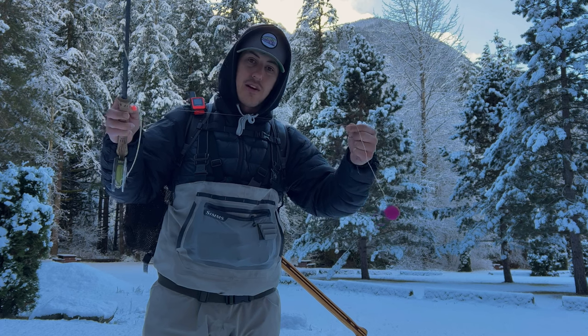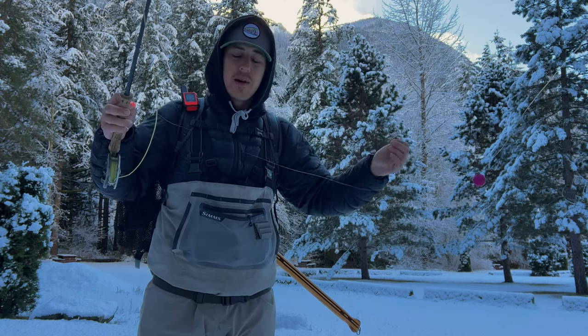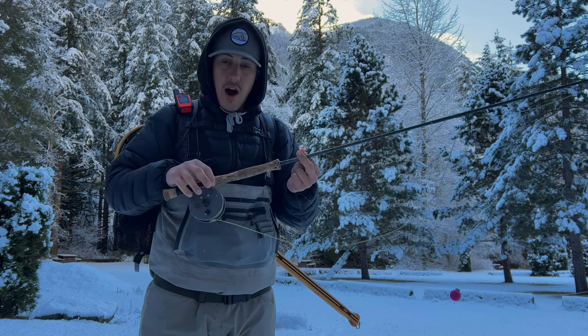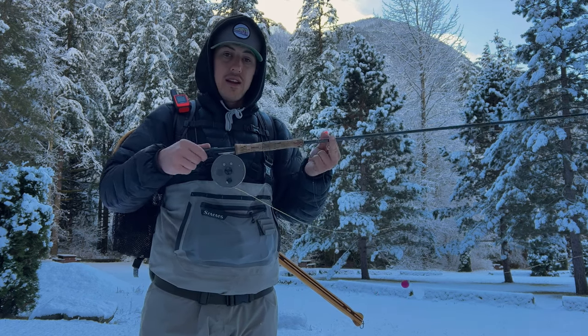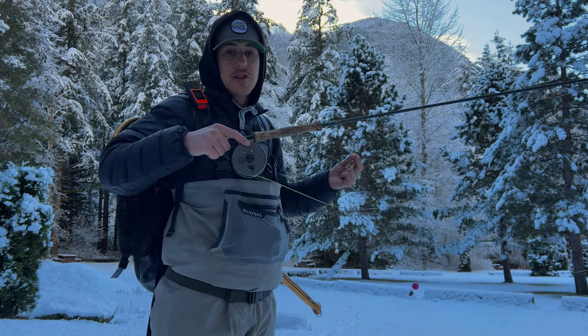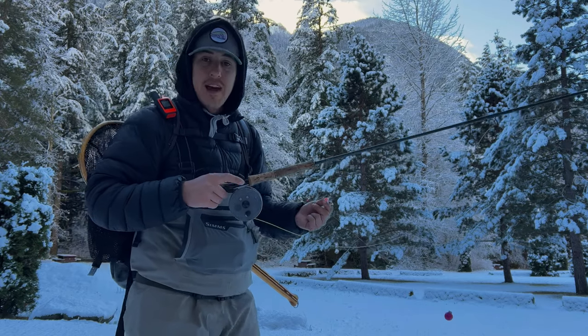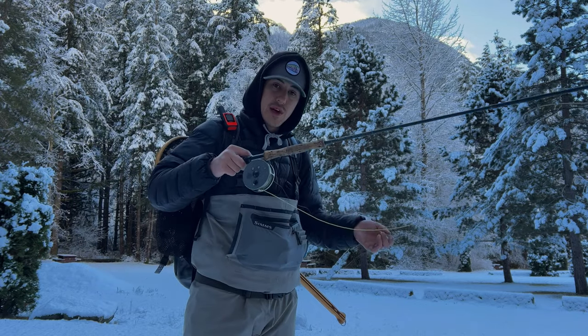The line I'm using is six pound fluorocarbon with a tapered leader — standard six pound tapered leader. The rod I'm using is a seven weight. The reason I'm using a seven weight today is because there are still some salmon in the river, and the last thing I want to do is hook into a salmon on my trout rod and break it. So that's the reasoning behind that — anyway, let's get into it and see if we can find some fish.